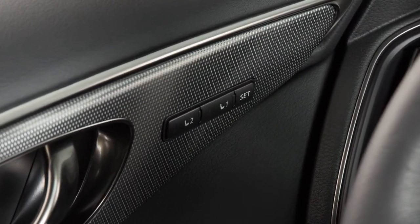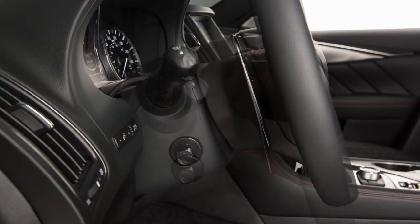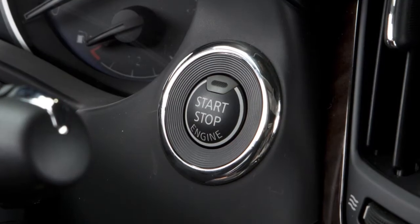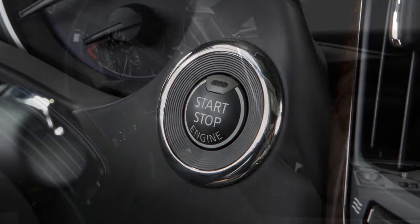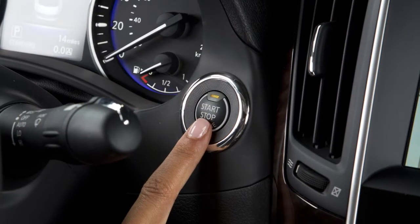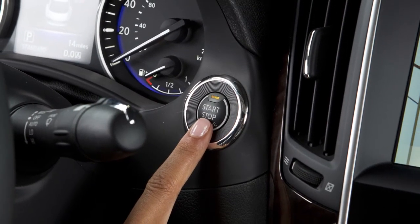If your vehicle is equipped with the automatic drive positioner system and it is activated, the steering wheel will move up automatically when the driver's door is opened and the ignition switch is placed in the lock position. It will move back into position when the driver's door is closed and the ignition switch is placed in the ACC or on position.